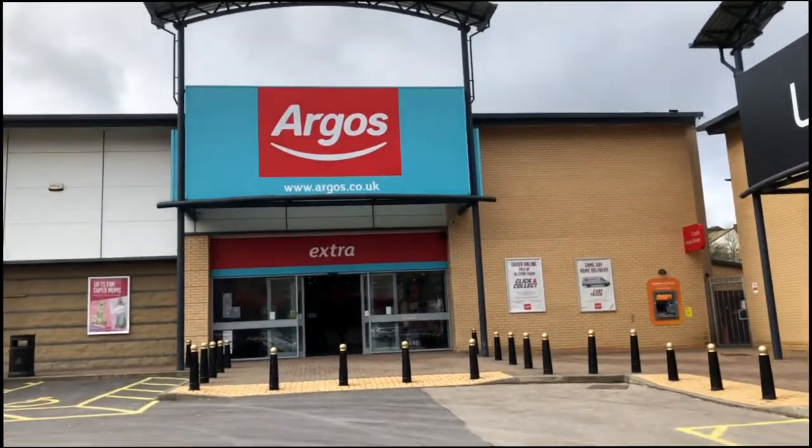So Curry's PC World is a no-go because they haven't got the one I want in stock. To the next place. Let's see if Argos have any. This is going well. Argos don't have any either.